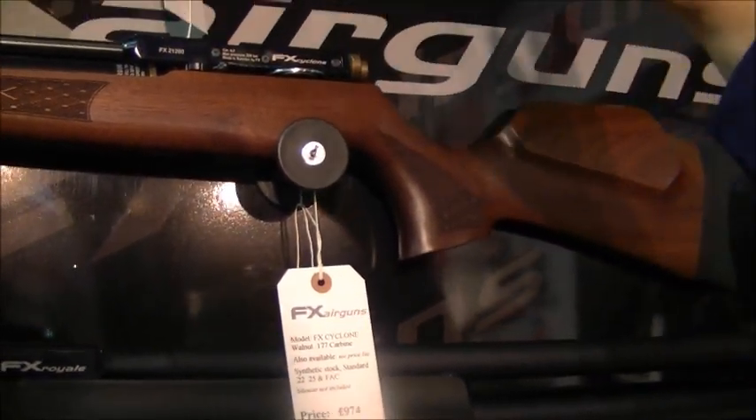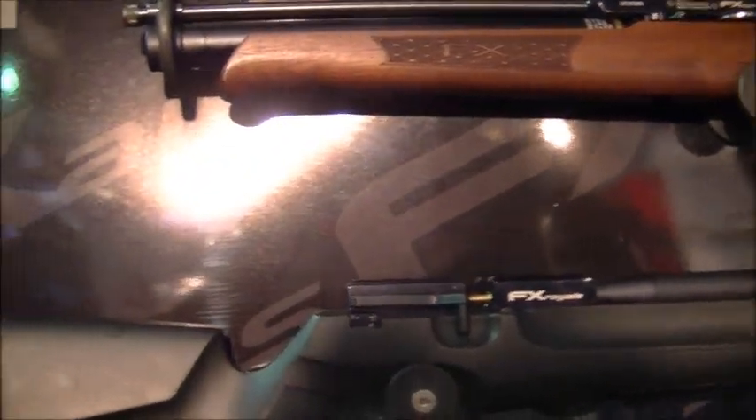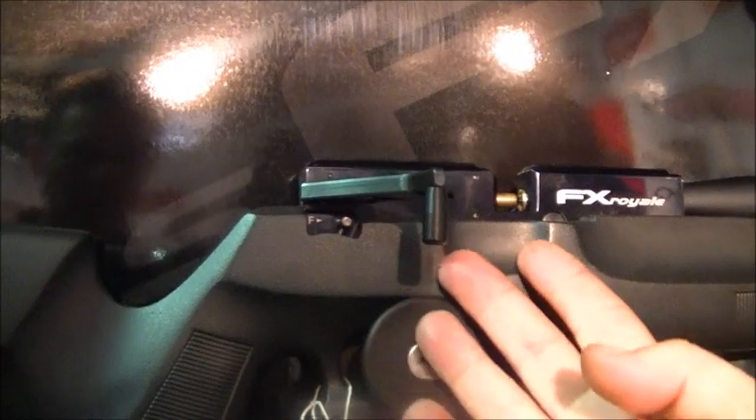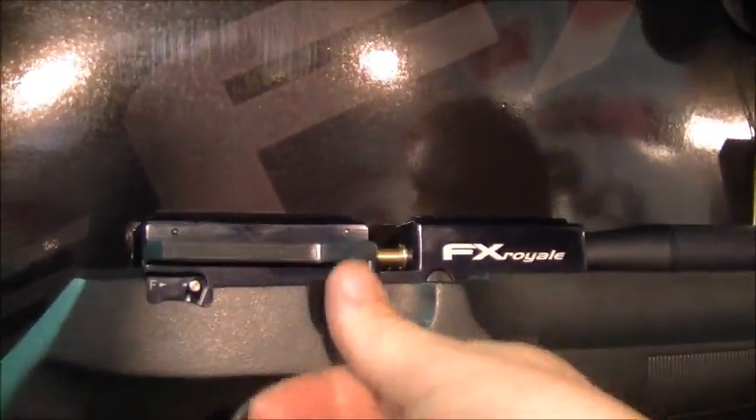It used to be the action that was on the Verminator Mark I, but they've stopped the Verminator Mark I now. Then you come into the Royale series, which is what the main new action is all based on. With the side lever cocking system, this is the 200 — it cocks back like that and closes up like that.